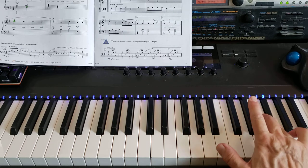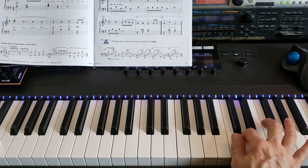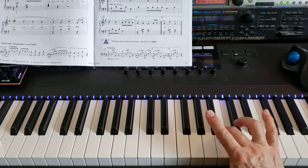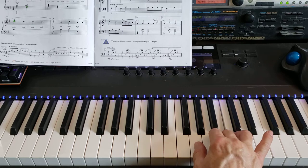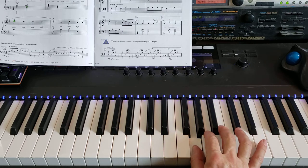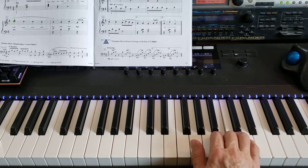Now we're coming down: F sharp, three on E, two on D, thumb on C, then your three crosses over to B, down a second to A, and up a second to B. Then the last two notes in that line are thumb on G, up a second to A, and then we're on this next page: B, up a third to your five on D.